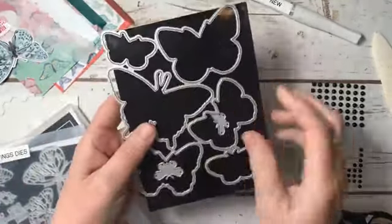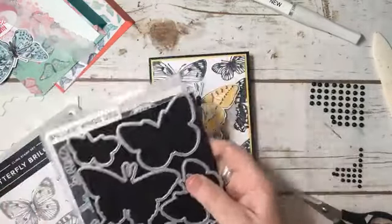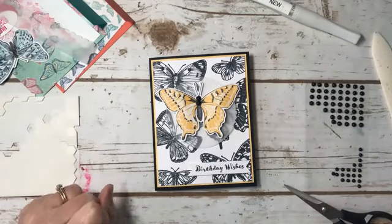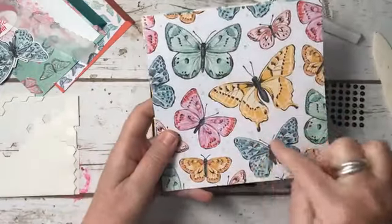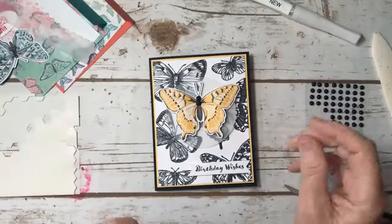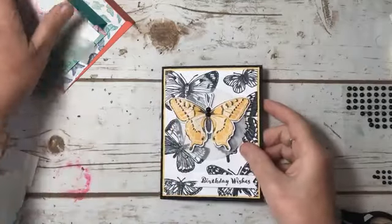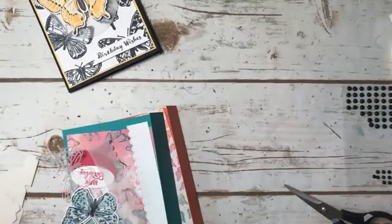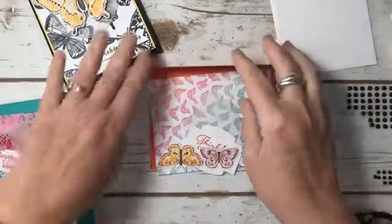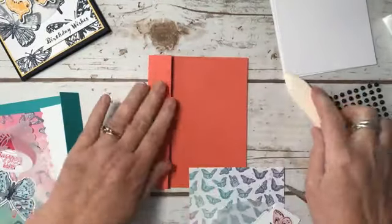That die cuts out six butterflies from that one sheet of Designer Series paper. What I love about the paper is you get eight pieces of that paper in the pack — so you get six butterflies, but you get eight sheets of it. Now the next two cards are the same design, and it's one of my favorites because it showcases the front and the back of the paper. I've done this card many times, but for this paper it's perfect.